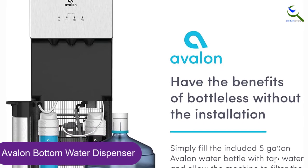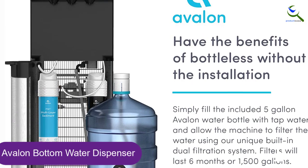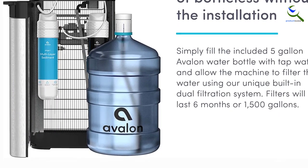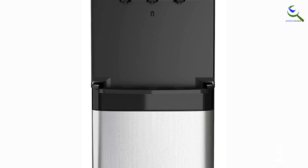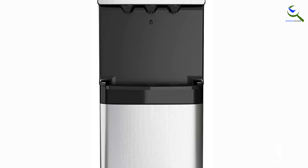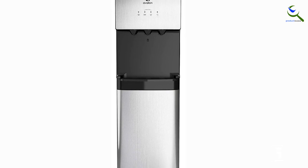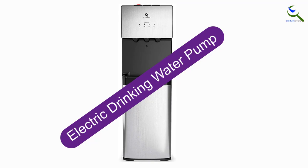It offers cold, hot, or room temperature water and has a child safety lock to prevent the hot water from accidentally pouring out. The filters last for 6 months, making it an MVP cooler. The Avalon 3 Temperature Bottom Loading Water Cooler with Filtration is made with an innovative stainless steel body. The easy-to-use push-button spouts make it more convenient — simply press the temperature button of choice and allow the water to flow from the given spout.